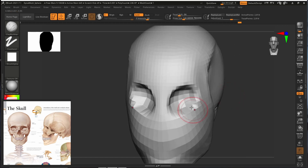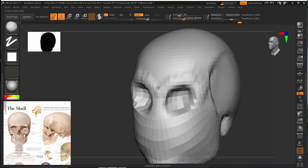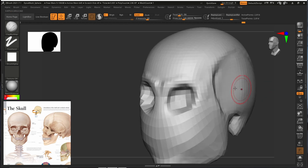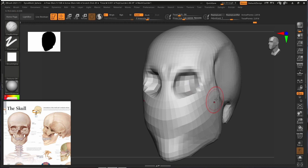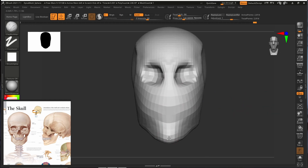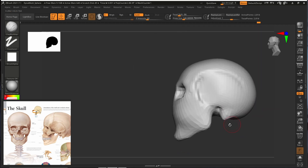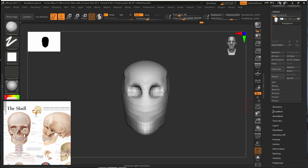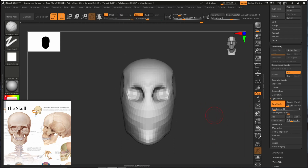It is getting difficult to sculpt now because we don't have much resolution. We will add more resolution later. I'm going to add a slight volume in this area. What we are going to do is use the Dynamics option — go inside Geometry and then inside Dynamics. I will open the polyframe so you can also see all our polygons and faces (you can press Shift+F).